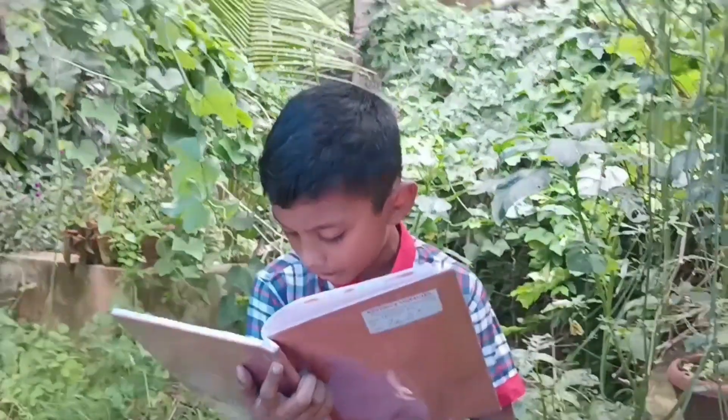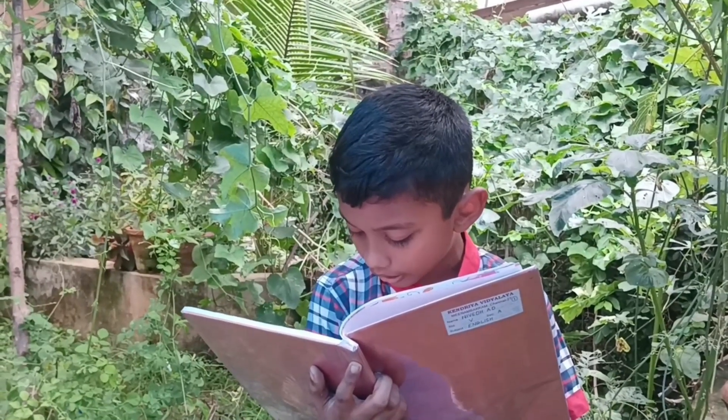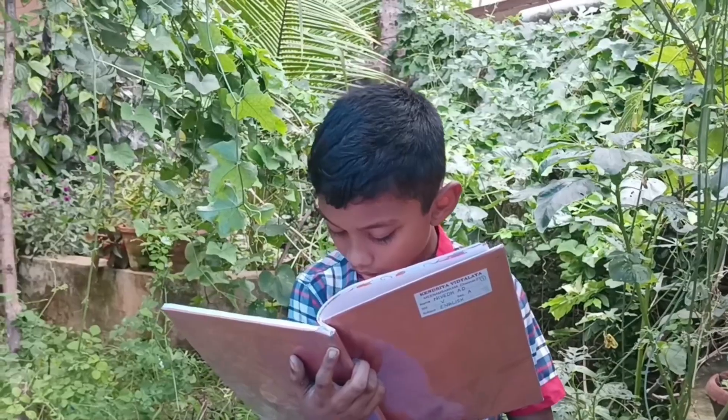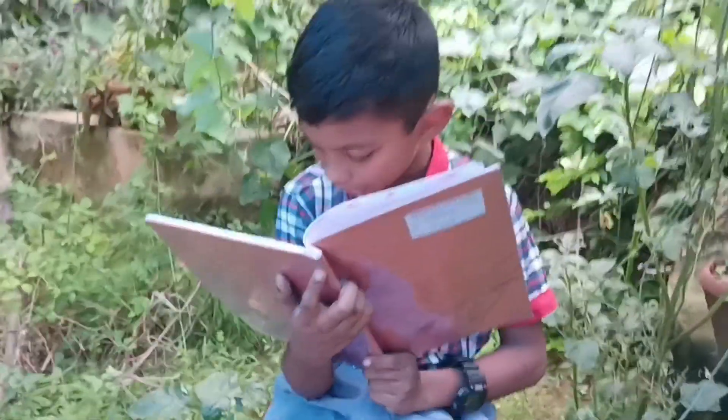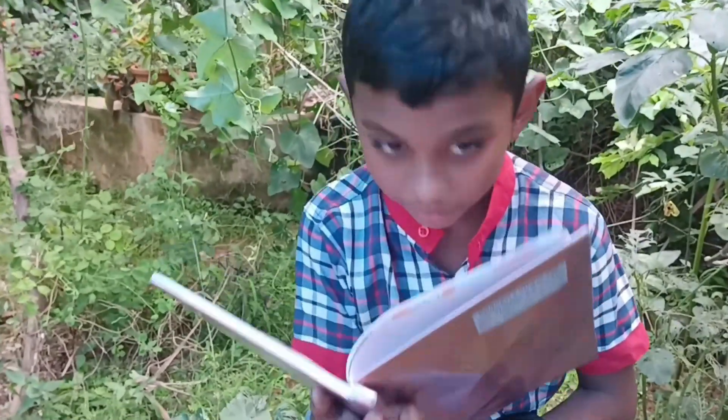He named it Aviel. Aviel became famous all over Kerala and is now one of the dishes in a traditional Kerala feast. And imagine, it all came from a basket of vegetable scraps.